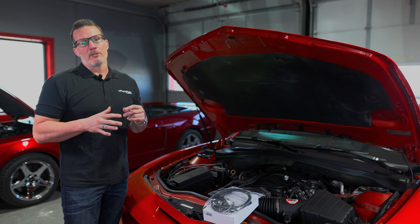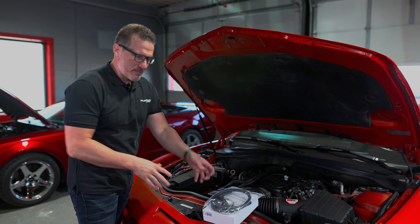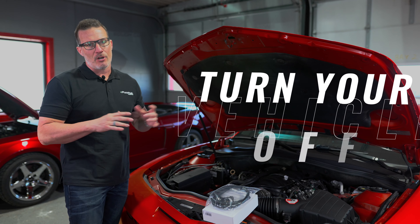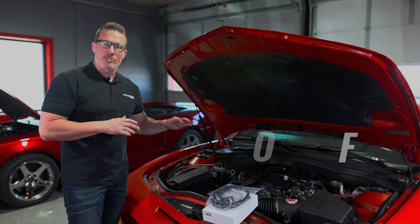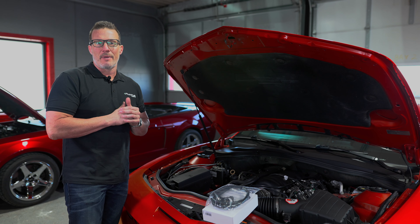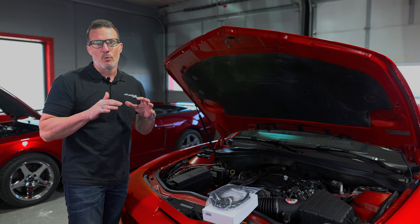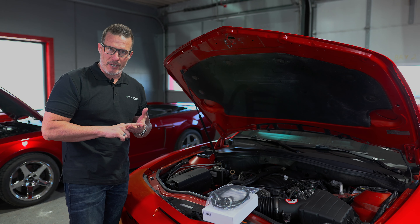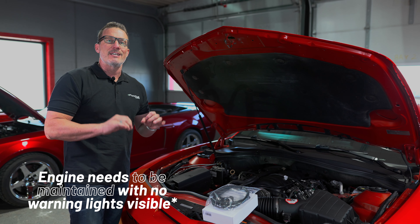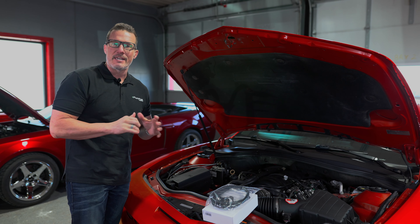Before installing the kit, there are some basic safety precautions. The car needs to be turned off. You need to make sure that the engine has cooled off — you definitely don't want to be working around an engine that has any heat coming off of it. Last but not least, you need to make sure that the vehicle is in good working order and has been maintained properly. That means no engine lights, no issues with the vehicle at all, and your engine is at top running performance before you put this kit on.